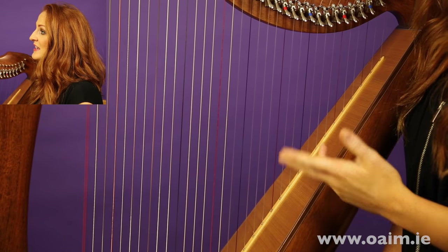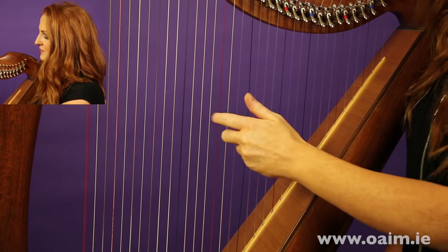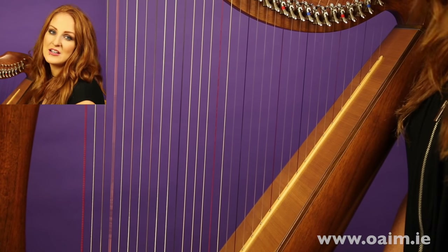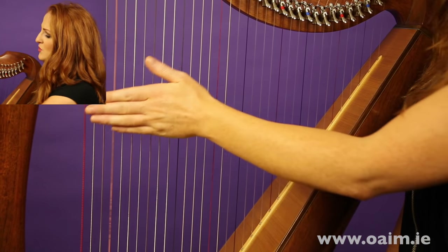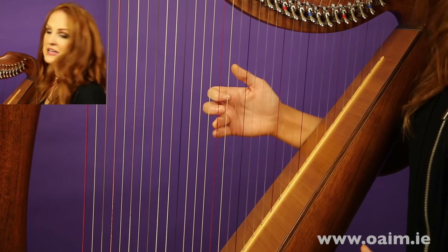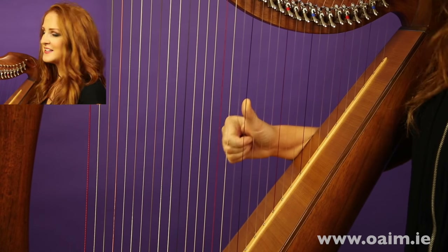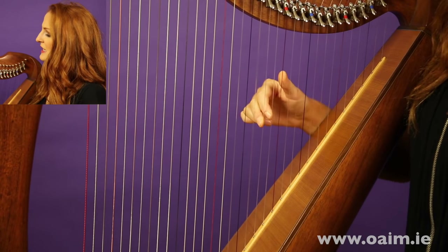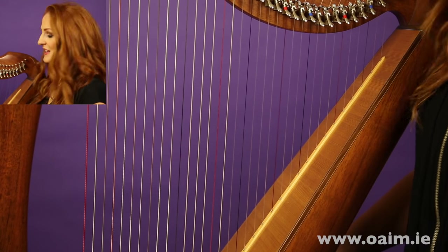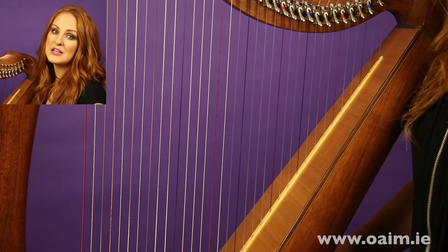All of the blue or black strings — whatever colour you have — are all F naturals, and it's from those coloured strings that you figure out all the other notes. For example, starting with the red C, the next notes going up are: D, E flat, F natural, G, A, B flat, C. As you can hear, that's not quite a perfect major scale.